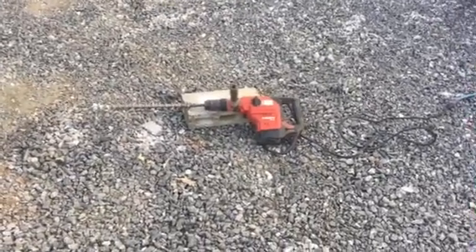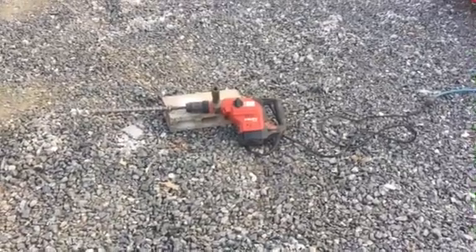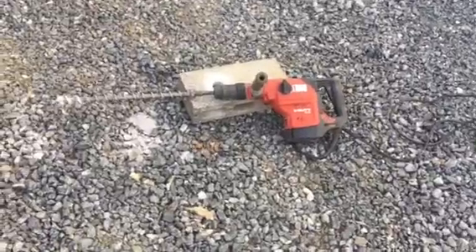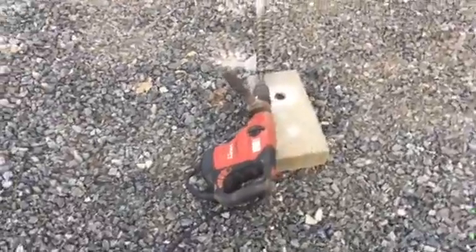Hey guys, this is McKenzie at McNillie's. Here we have our Hilti TE 46 rotary hammer drill. The unit runs well, works well. It's going to come with several bits, which will be posted in the listing with it.